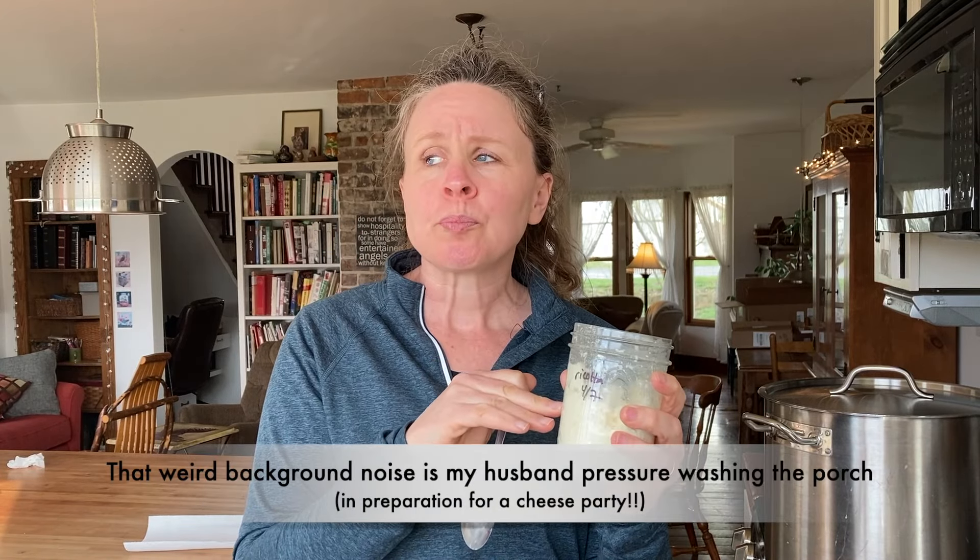I always thought, if you're going to do ricotta from the whey, all that milk has been sitting in there — it coagulated, turned into curds, and then you cook the curds. I thought, is that going to be good? There's all that milk sitting out at like 90, 100 degrees for hours, and then I'm going to bring it to a boil and get more cheese? Isn't it going to taste rotten or sour or funky? It doesn't. It's sweet and cheesy — it's really good.